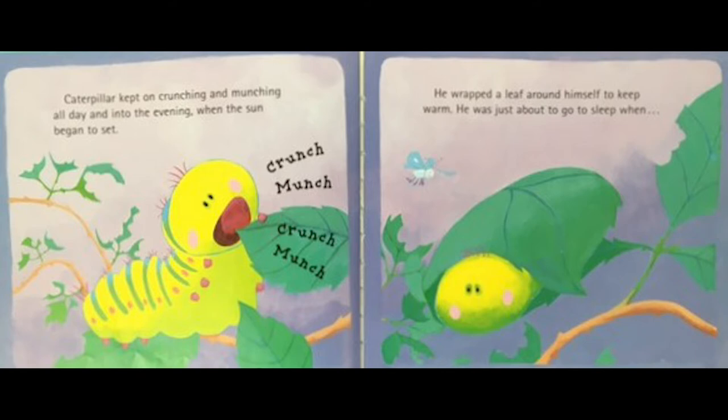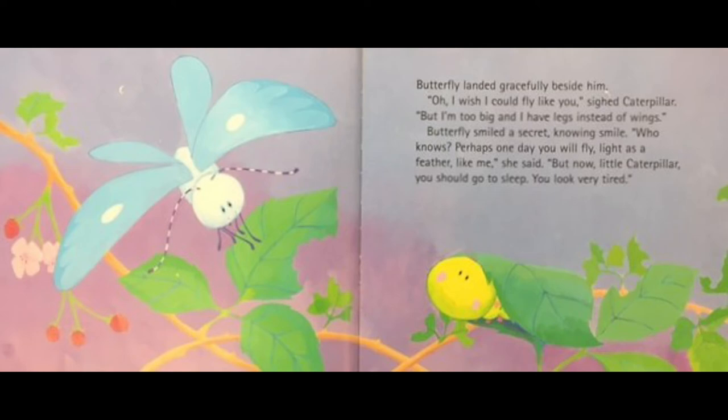Caterpillar kept on crunching and munching all day and into the evening when the sun began to set. He wrapped a leaf around himself to keep warm. He was just about to go to sleep when butterfly landed gracefully beside him. 'Oh, I wish I could fly like you,' sighed caterpillar, 'but I'm too big and I have legs instead of wings.' Butterfly smiled a secret, knowing smile. 'Who knows — perhaps one day you will fly, light as a feather, like me,' she said, 'but now, little caterpillar, you should go to sleep — you look very tired.'